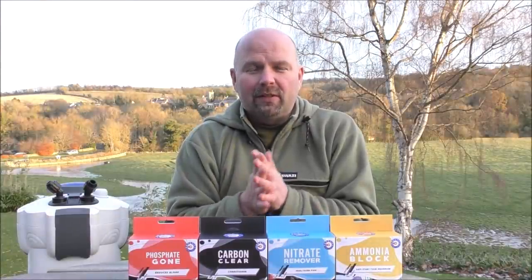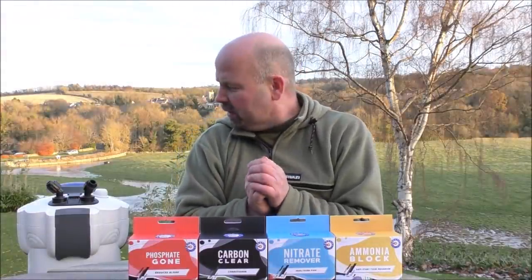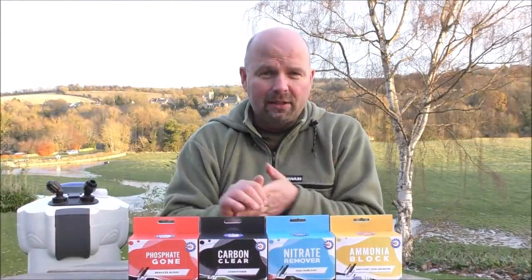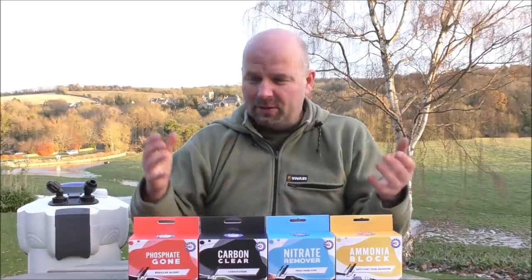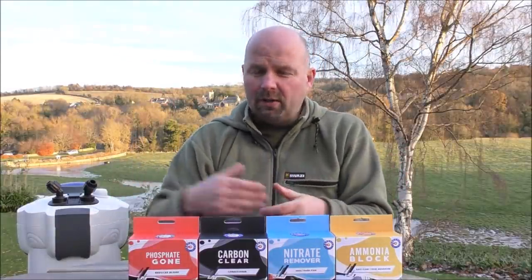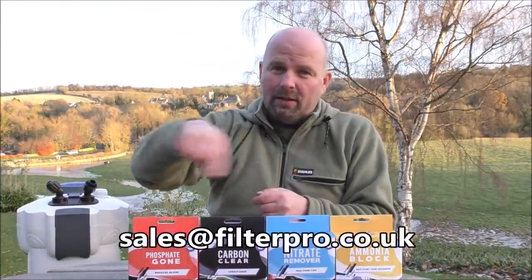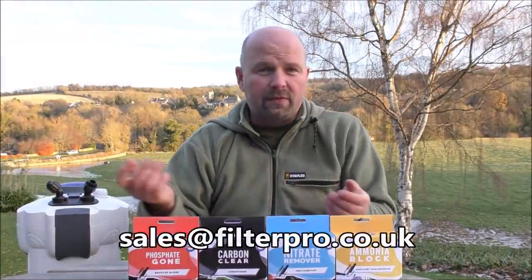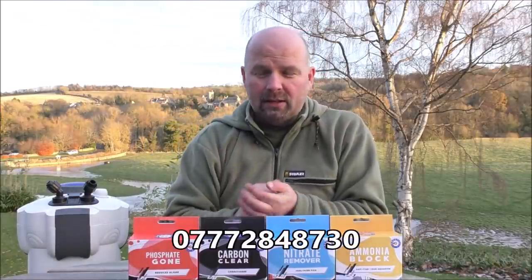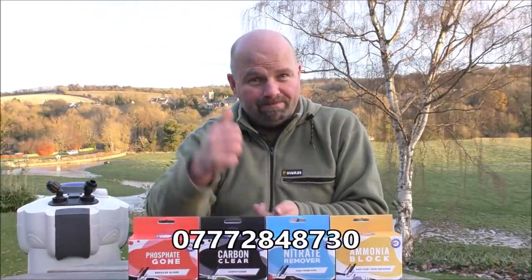I think I've covered everything I need to cover — at least I hope so because I'm absolutely freezing. If I haven't, I will make another video. If there's anything in particular you'd like me to cover relating to the chemical side of filtration, just send me an email — I often miss the comments, so my email address and phone number are along the bottom of the screen. Thanks for watching — I'll see you next time.